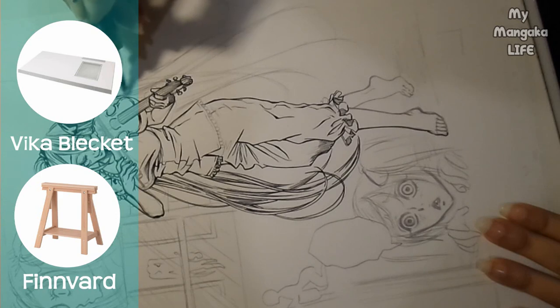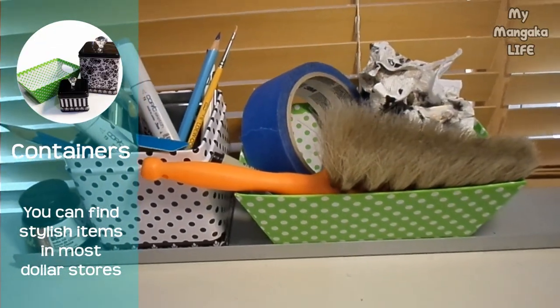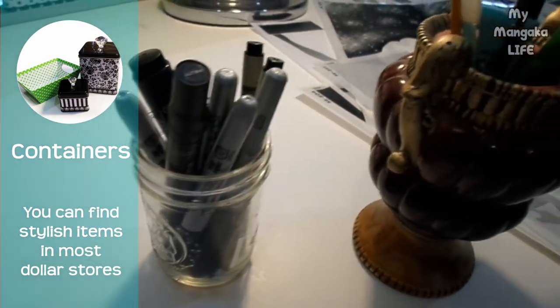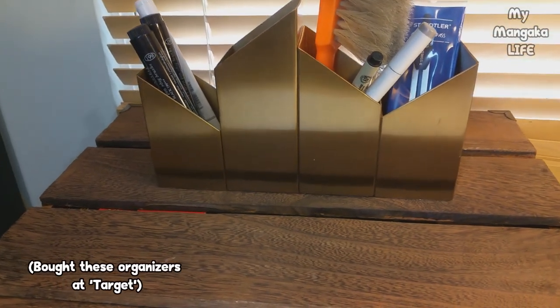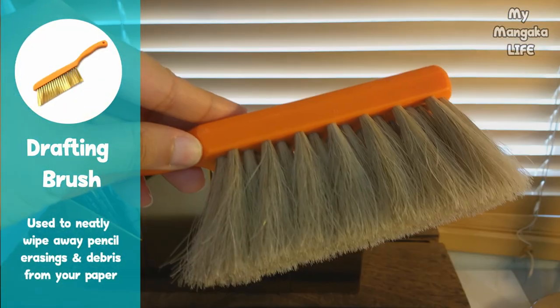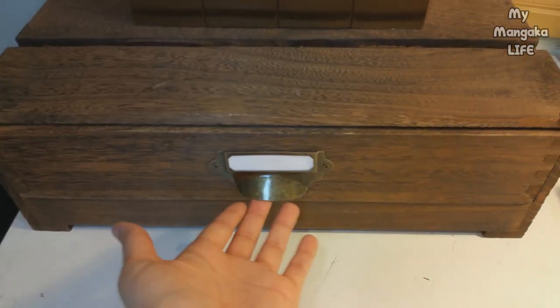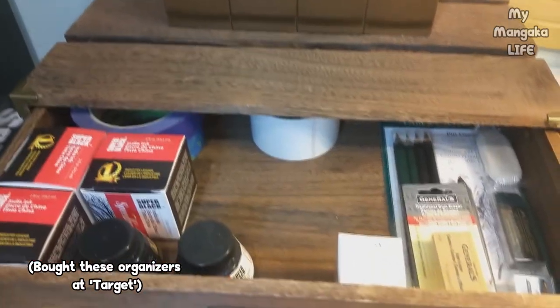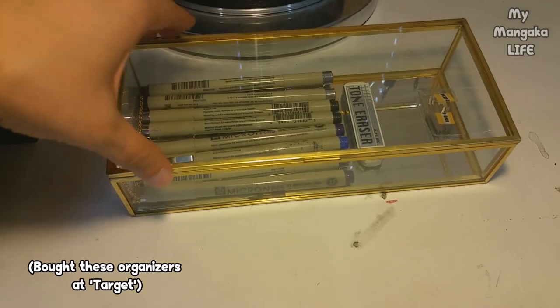The desk I'm using is also from IKEA. This desk came in two pieces, which means I had to buy the top and the legs separately. How are you going to do that to us, IKEA? These little containers are inexpensive and make organizing your workspace so fun. Honestly, I am living for my new organizers in my workspace, like this beautiful gold one that I got at Target. It holds everything I need. This is perfect for brushing away your little erasings.